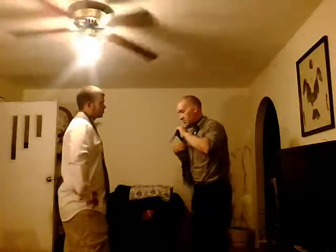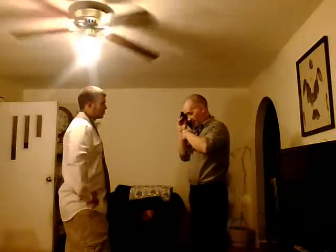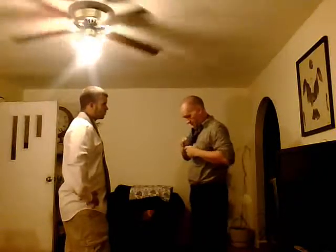Cross it over. Wrap it around. Wrap it around. Through the hole. Take your fingers out and hold where your fingers were. Shut it back down again.